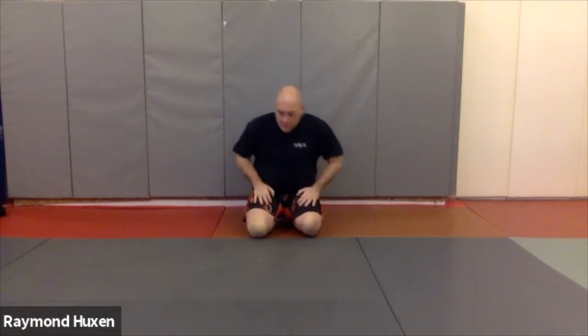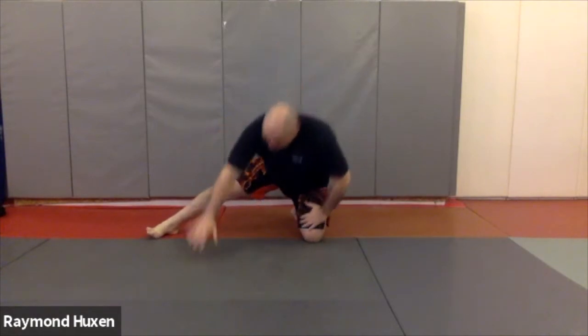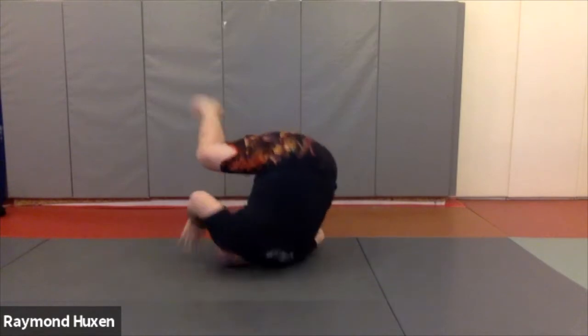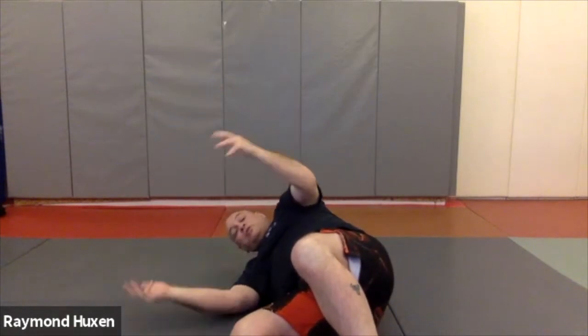So we want to make sure we keep ourselves in that straight line. Let's do one more: one knee down, hand down, shoulder touches, and I want to make sure I'm really getting low to the ground — because this is where I can take it very low and easy and do it anywhere. I push with my left foot and take a nice easy roll that I can practice and be good at rolling anywhere.